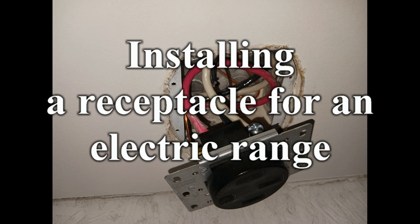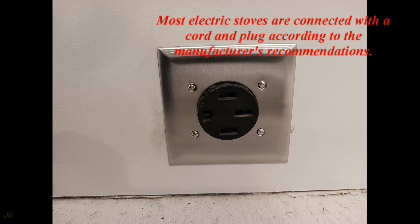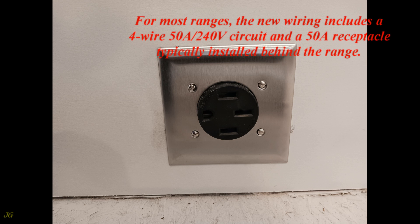Installing a Receptacle for an Electric Range. Most electric stoves are connected with a cord and plug according to the manufacturer's recommendations. For most ranges, the new wiring includes a 4-wire 50A 240V circuit and a 50A receptacle typically installed behind the range.